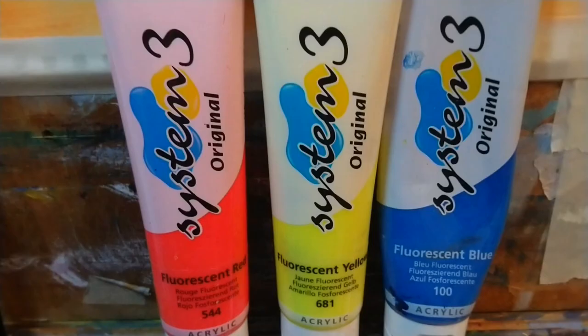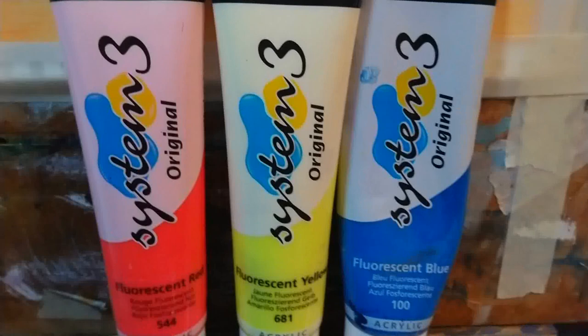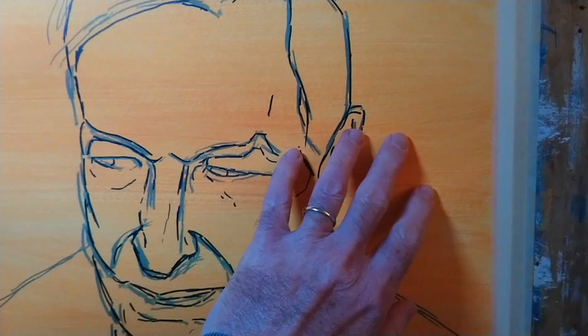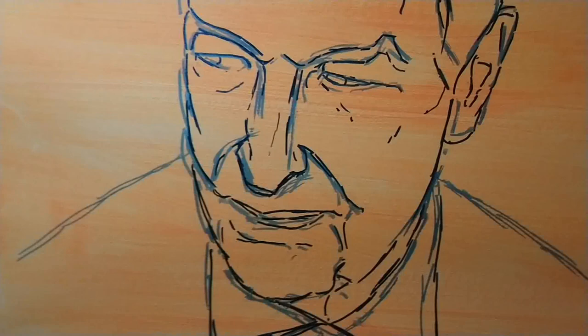I started out using System 3 acrylic — conventional acrylic — but I've used the fluorescent red, yellow and blue, combined with titanium white to create this background colour on top of some mixed media paper. Then I've taken a mid-blue marker by Winsor & Newton, a watercolour marker, and created this loose but fairly carefully considered drawing of John.